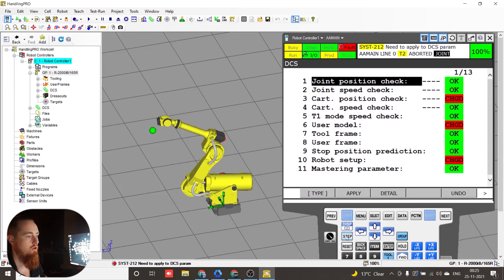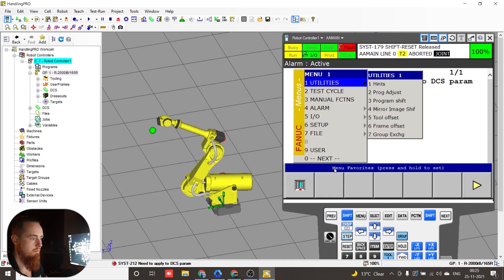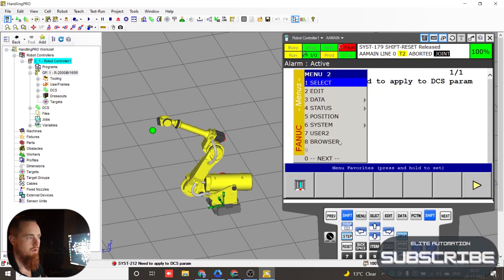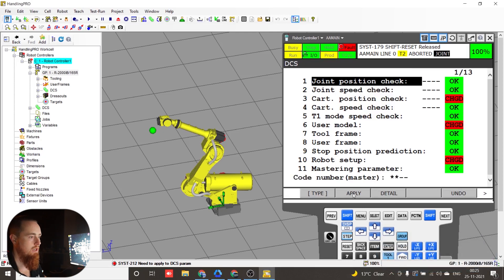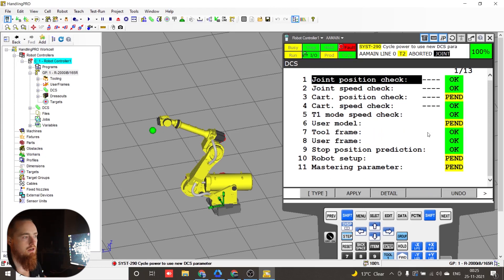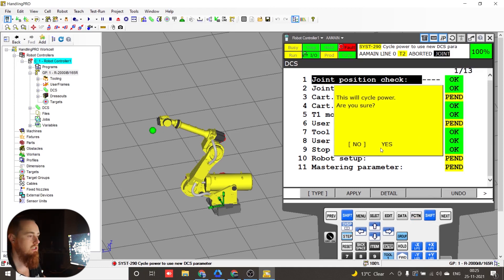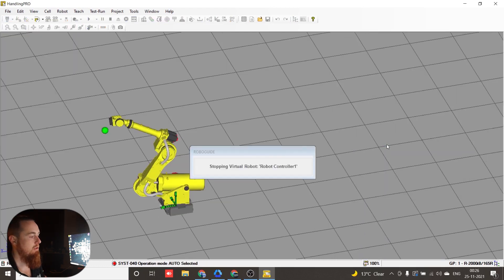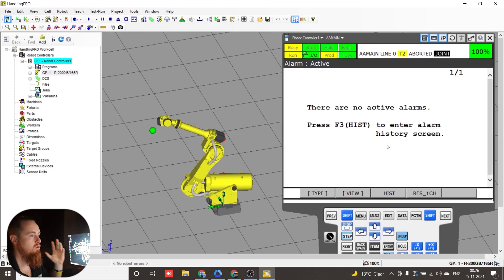We need to go over to DCS. Going to Menu, then System, then DCS. See these ones that say 'change'? That indicates they're changed because they were nothing before. We're going to hit Apply, and it just makes sure you verify each individual point that it says is changed. Being that this is a robot backup, we feel pretty comfortable, but you should still skim it to see what's there. After you apply those changes, you have to cycle the power. This will reboot, your DCS parameters will be updated, and you'll be ready to go.